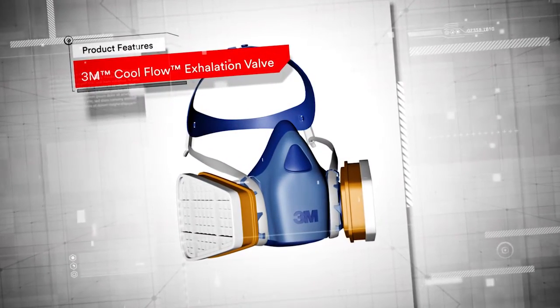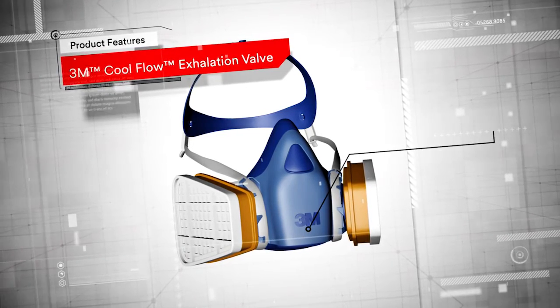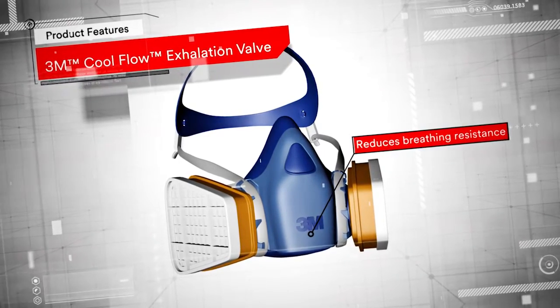We know that maintaining a cool and comfortable wear is essential, which is why our innovative 3M CoolFlow exhalation valve is designed to reduce breathing resistance and effectively remove heat buildup.